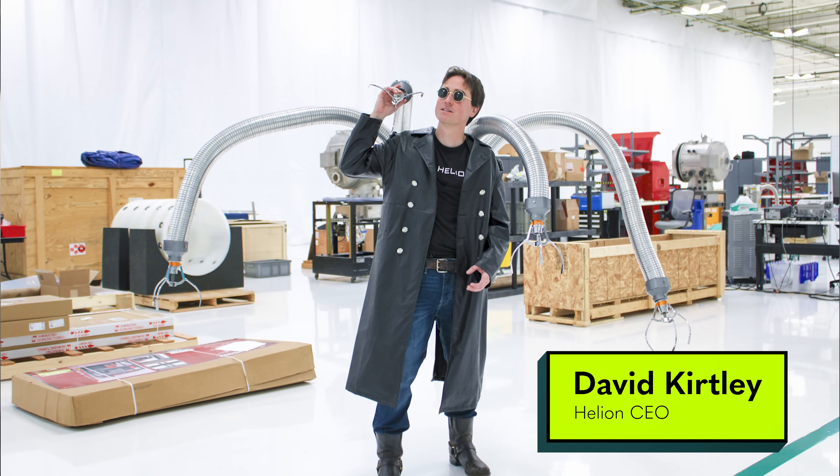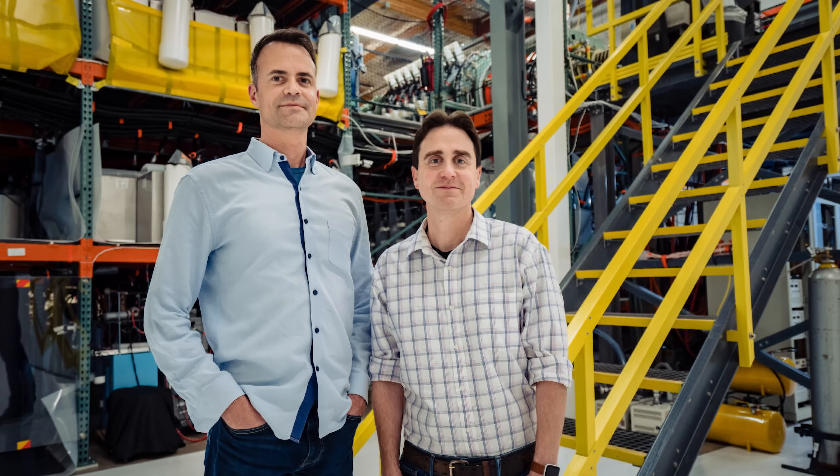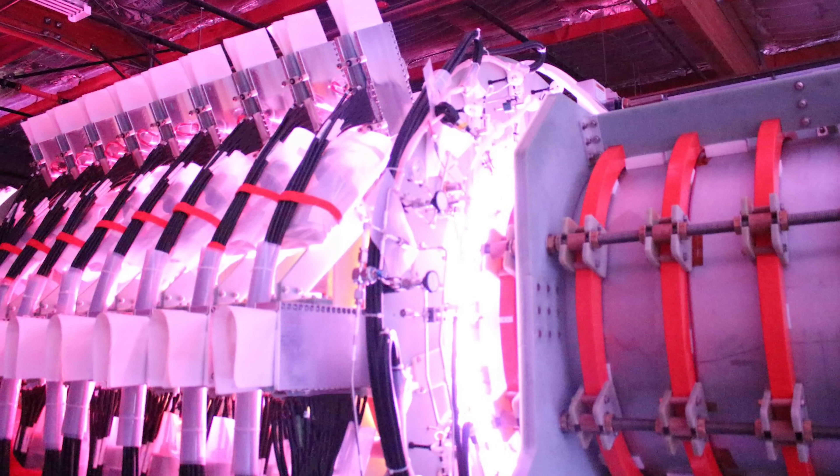This is David. David's the reason we can actually do this because Simone and I don't know what we're doing here. David runs a real kind of nuclear fusion — they're building massive devices that could, in the future, create electricity that people could actually use.